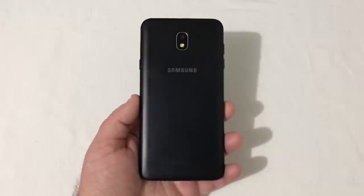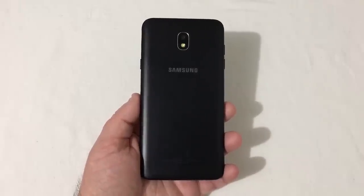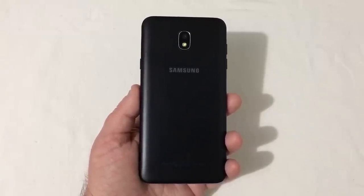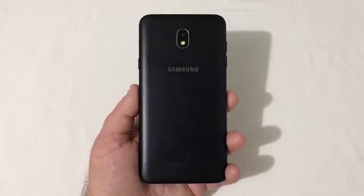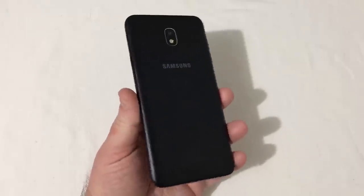First, I want to give you the specs. This phone runs a 1.6 gigahertz octa-core Exynos 7885 processor with a Mali G71 GPU. It has 2 gigabytes of RAM and 16 gigabytes of onboard storage — yes, that might be low, and this phone should have had at least 32 gigs. The screen is a 5.5-inch display at 720 by 1280 resolution.